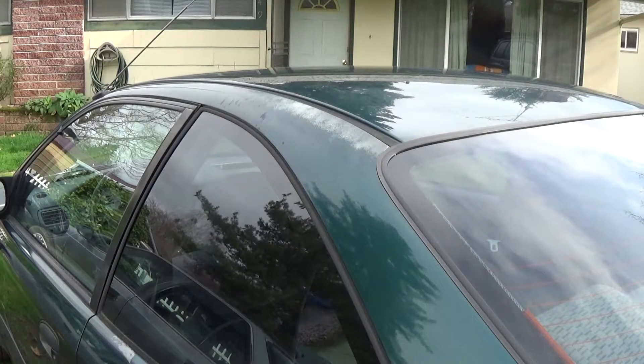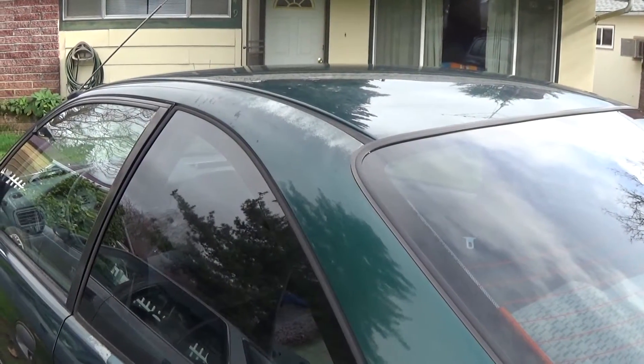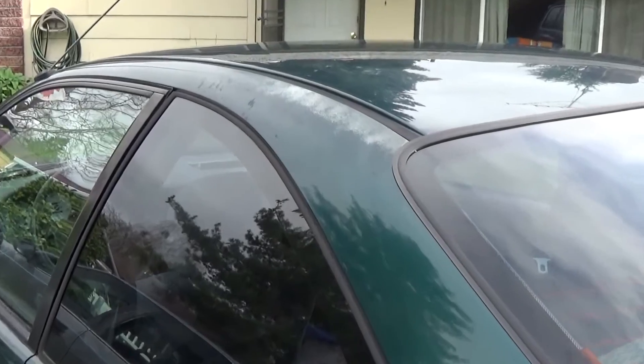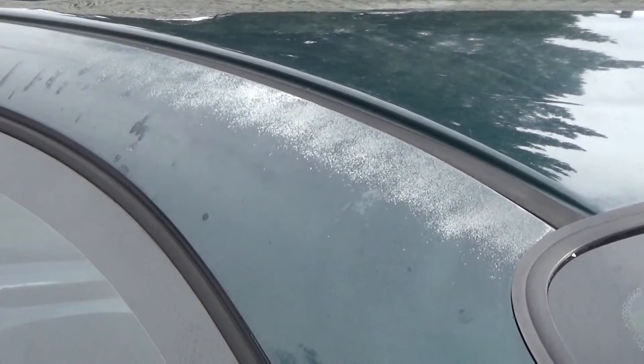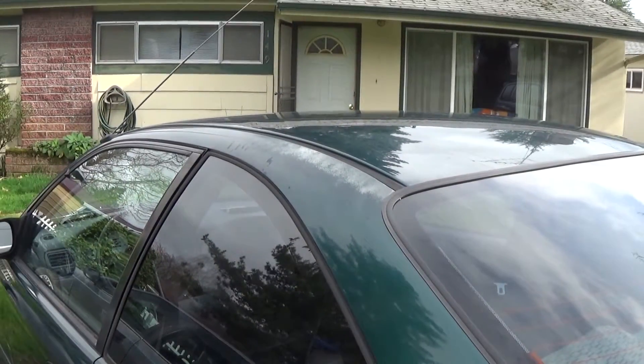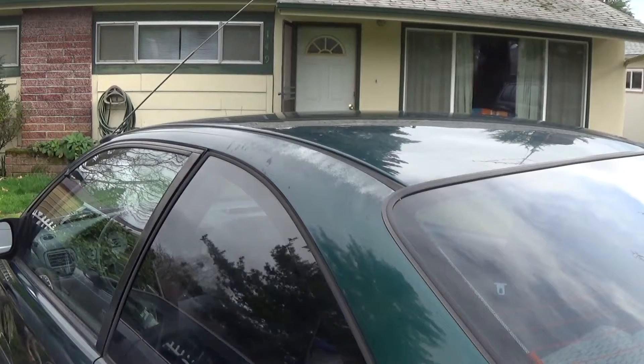Hey, what's up YouTube. I know when the wind's blowing the video tends to pick up the air sound, so I apologize for that. I wanted to show you a spot on my car — it's got some pretty good oxidation going there. I've already washed the car the other day and now I'm just gonna take some water and a rag and wipe it off real quick.